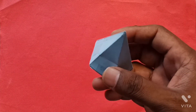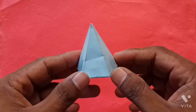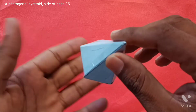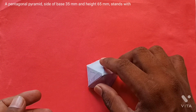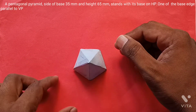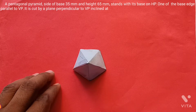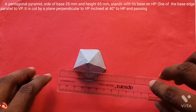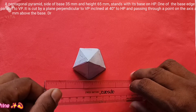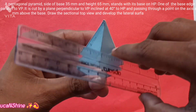Welcome. In this video, let's talk about a pentagonal pyramid with a base edge of 35 mm and axis of 65 mm. It stands with its base on HP and one of the base edges is parallel to the vertical plane. It is cut by a cutting plane which is perpendicular to the vertical plane and inclined at 40 degrees to the horizontal plane, and the cutting plane meets the axis of the solid 32 mm from the base.